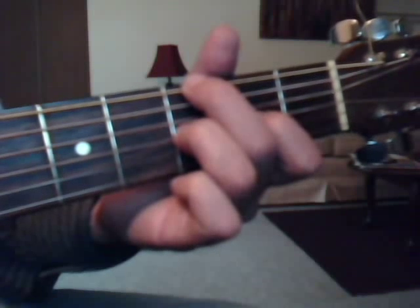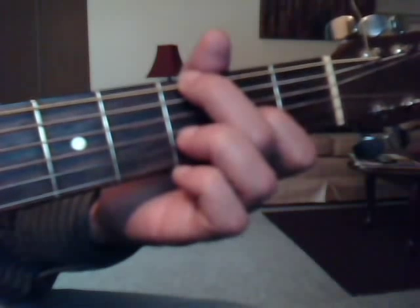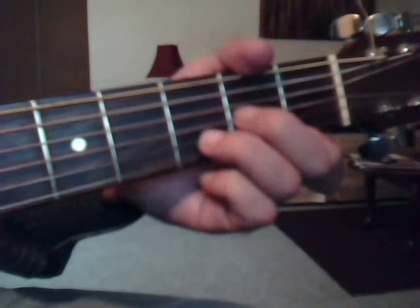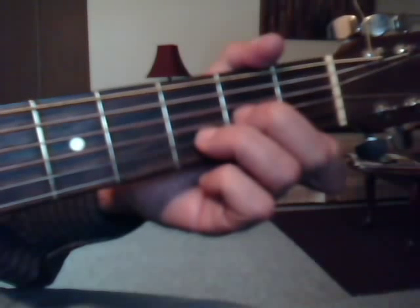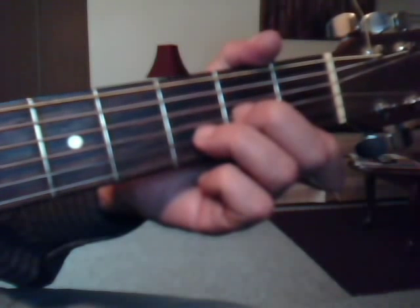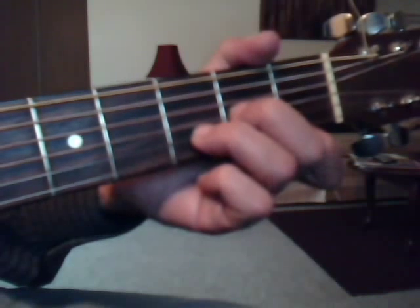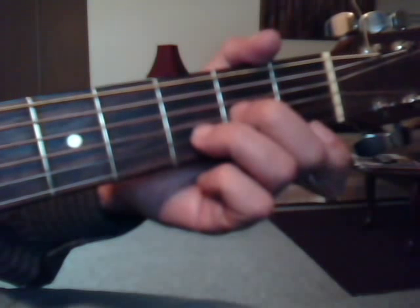So for the G-minor picking, you're going to pick strings six and three, and then four, lift the ring finger, and do three again. You do it twice. Then you do your D-minor — a regular D-minor chord — and you do four and one, two, lift the index finger and do one again, and then two again. So four and one, three, open first string, and then two.